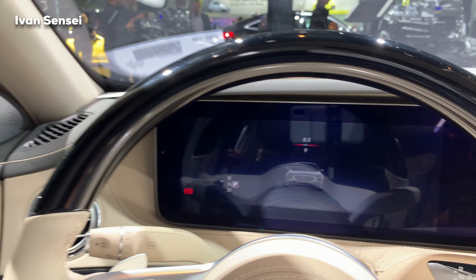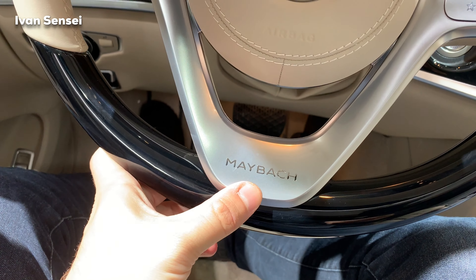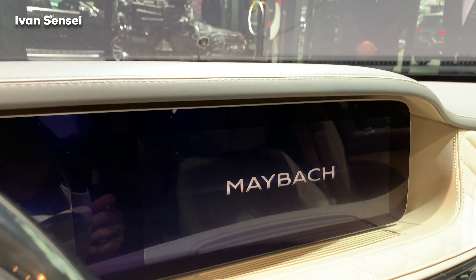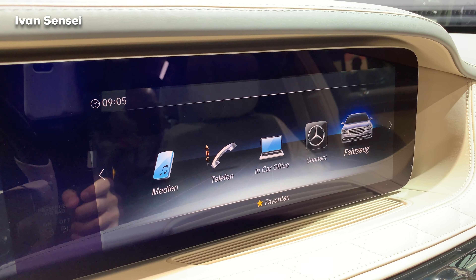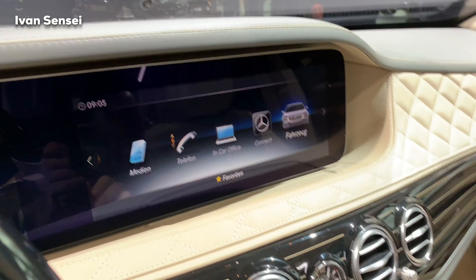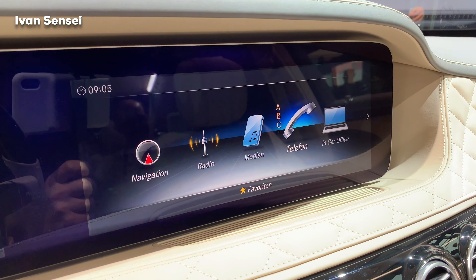Heated, ventilated seats are standard at this point. We have 12.3-inch dual screens with a new-style steering wheel featuring the Maybach logo. When you turn on the command system you can see the Maybach logo with really gorgeous, very sharp graphics. This command system shows you media, telephone, navigation with live traffic, and a lot of car settings.